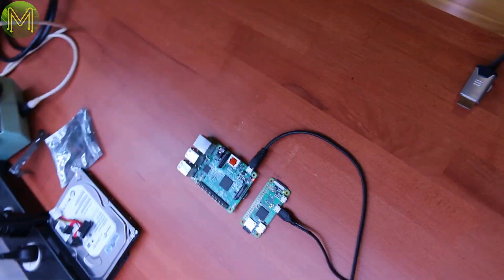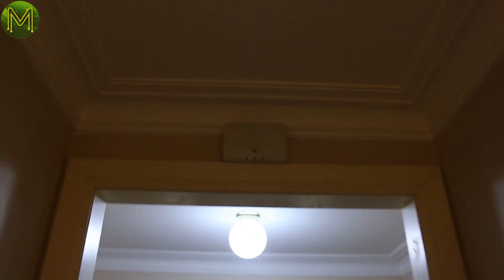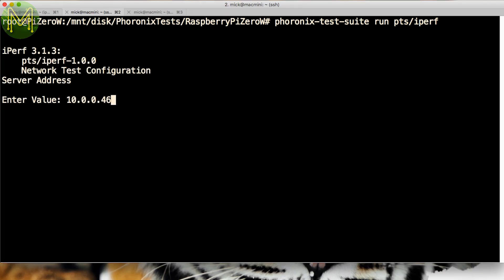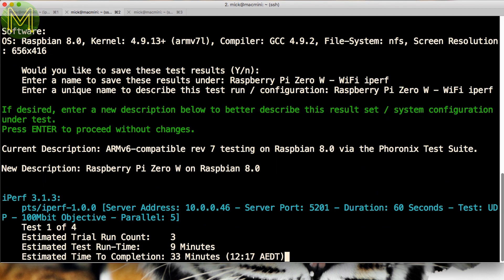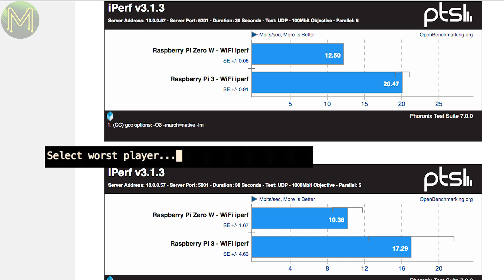If you're wondering how far away my access point was, it was just up the hallway — an HP M220. I then ran a longer iPerf test using Phoronix, so that I could upload the results to the Open Benchmarking website. Interestingly, the Pi Zero W with its resonant cavity antenna has 60% the performance of the Pi 3, and as you saw earlier, drops packets like — well, insert the name of the worst sports player here.